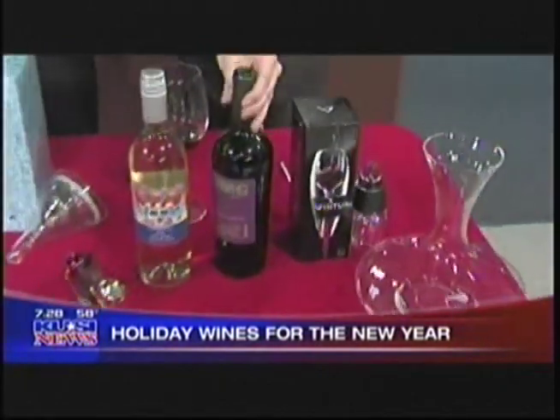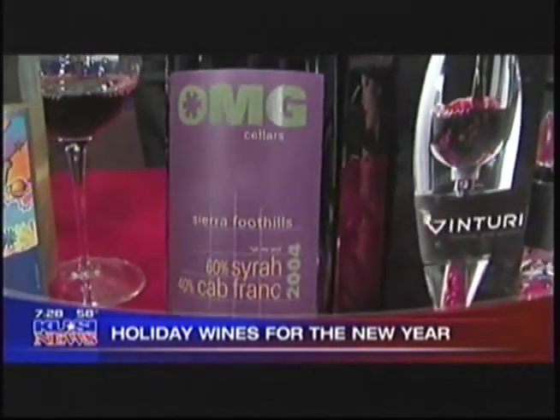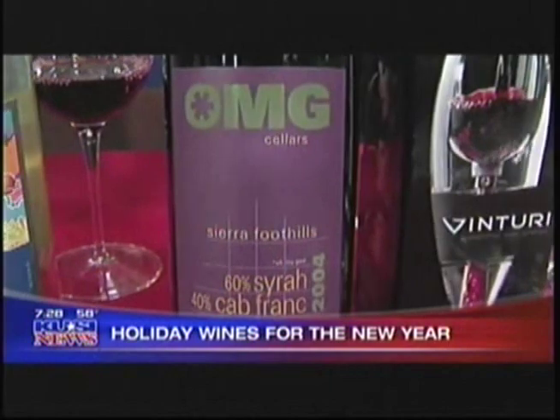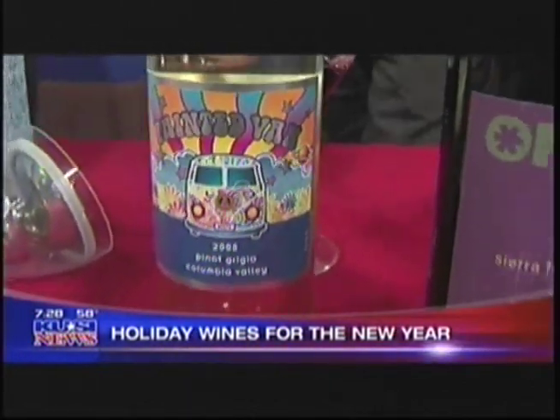Can I ask you about this OMG wine? I heard you say 'OMG' a few times on set. Well, I gotta keep it real! That's a whole tech-speak brand of wines that we carry — we have OMG and Too Good to Be True, and all kinds of things. I love it!